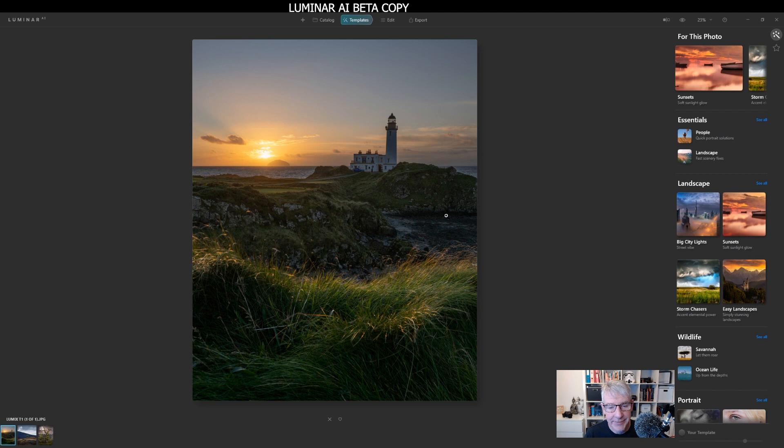I'm using it as a single image edit. As you can see down here, we have Lumix T1, one of one. The reason it's a Lumix image instead of my usual Nikon or Fuji is that Lumix have been really good and sent me the new S5 and a couple of lenses to try. So over the next couple of weeks I'm trying that and then I'll do a review on the camera — just a hands-on review, not a technical one. Hopefully you'll tune in for that. But right, let's get back on with this.